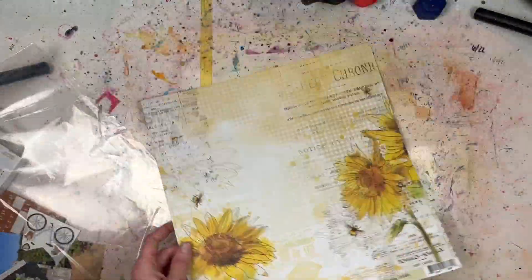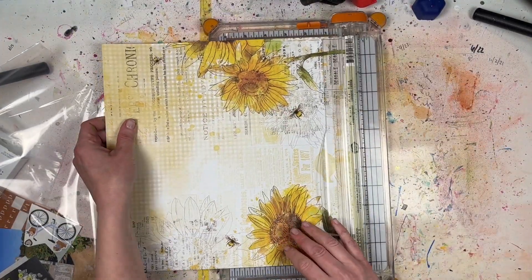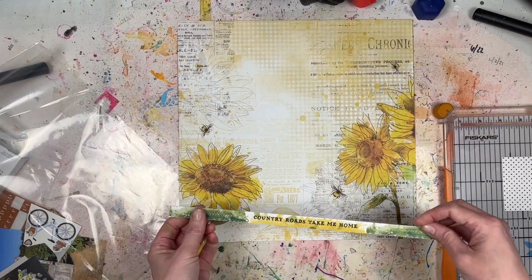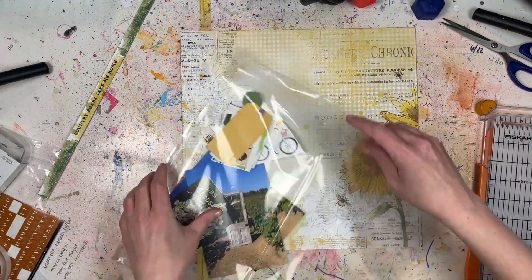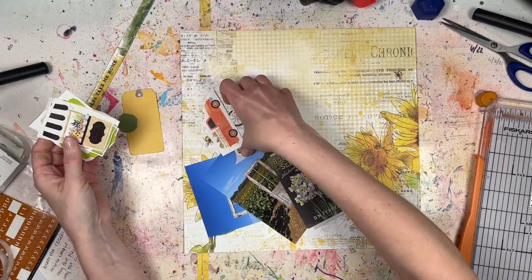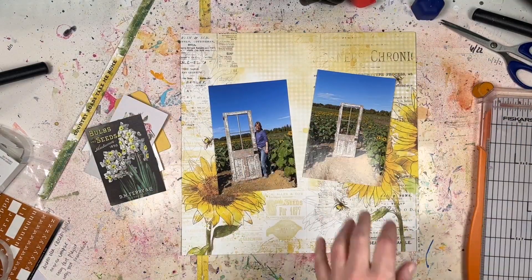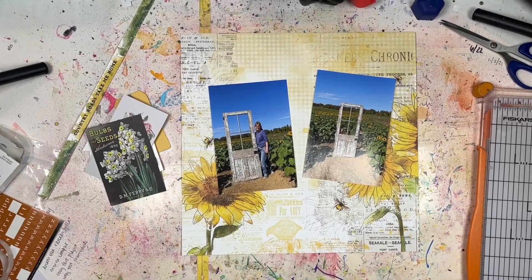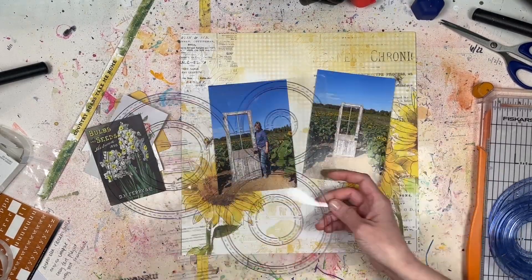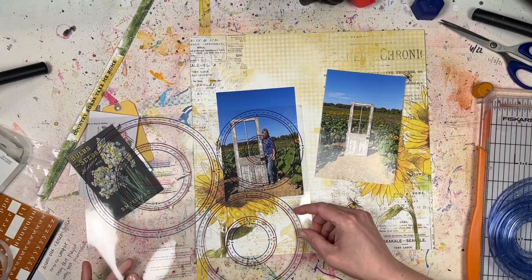Hey everyone, it's Laurie from Cook Scrap Craft and I've got a very quick process video for you. It's so quick because I'm using this 49 and Market pattern paper which already has a pre-printed background with sunflowers. I knew when I saw this kit — which I got as part of a prize pack from the Scrap Room using a coupon — that it was going to be perfect for photos I took during the fall of my daughter and I in front of a field of sunflowers.